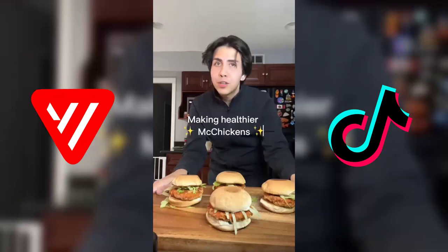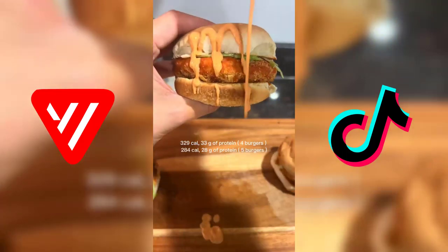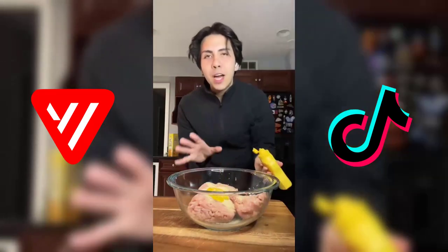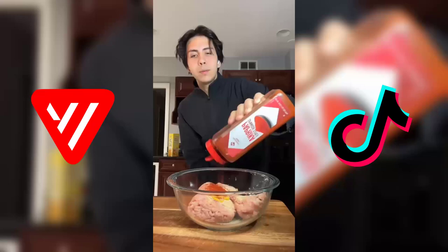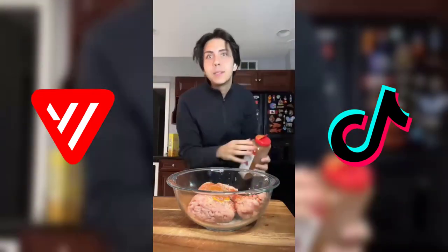I've lost almost 100 pounds and I used to love McDonald's, so let's make some healthier, higher protein McChickens. I have about 20 ounces of lean ground chicken — garlic powder, some mustard (mustard adds a really good flavor to meat, just trust me), onion powder, paprika, salt, ground pepper, and a little bit of cayenne.